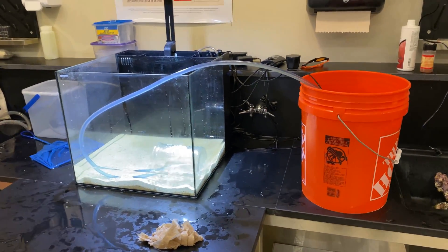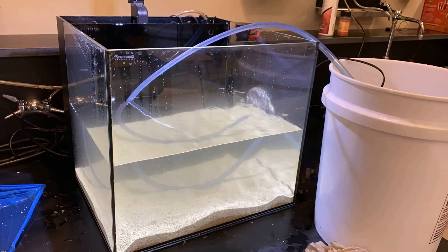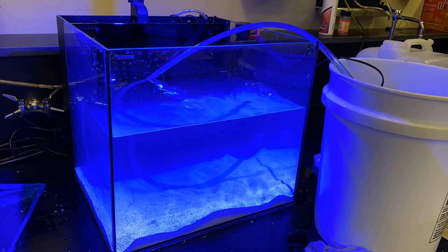After the water was drained, equipment was cleaned, and the rocks were scraped, it was time to start filling the tank back up with fresh salt water. In hindsight, I should have put the rocks in before, but we're not always perfect.